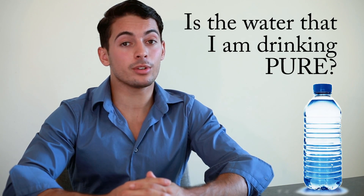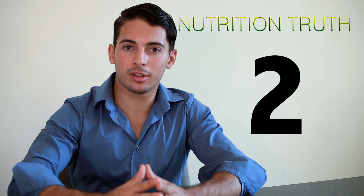Hello everyone! Thanks for coming to Nutritional Truth! Is the water that I'm drinking pure? That's the question for today. The most you can ask for water to be is to be pure. But I'm not here just to tell you that — I'm here to tell you that there are some waters out there that we buy at the supermarket, we pay for them, and they actually dehydrate you. And now you're wondering how is that possible? I'm here to explain that in the next couple of minutes.